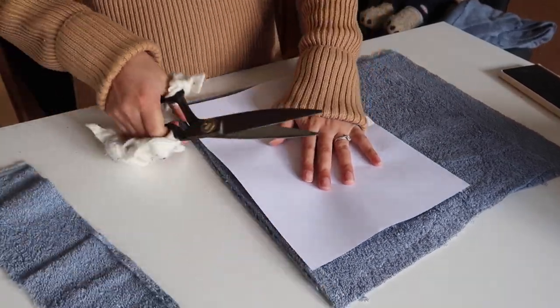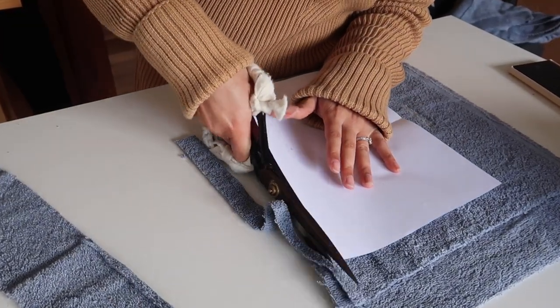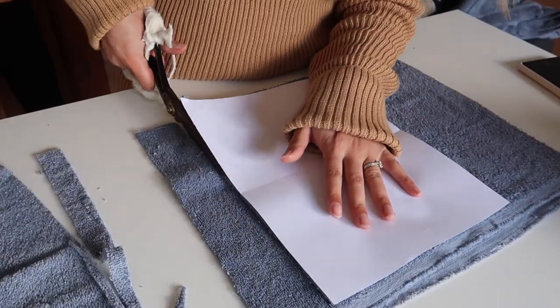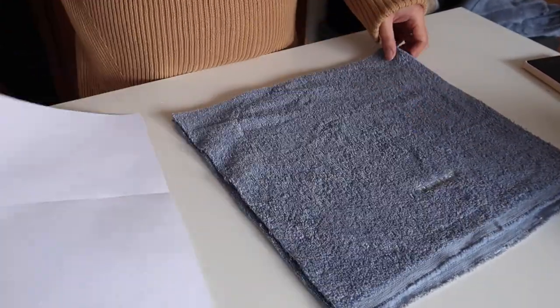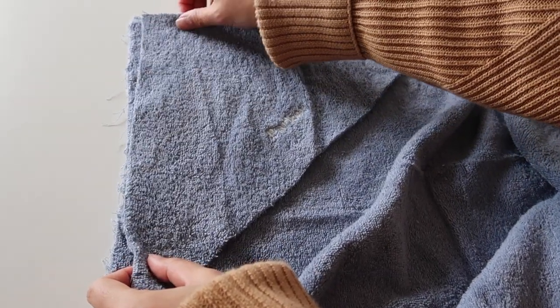I had some odd-shaped rectangles left over from cutting my towel out, so I decided to turn them into face washes. This is a really great way to use up any leftover fabric you might have, because face washes can be any size and still be functional. They make a really great little add-on to the towel to create a fantastic gift.